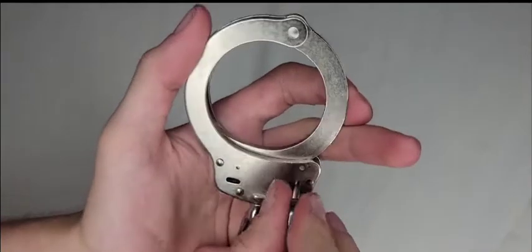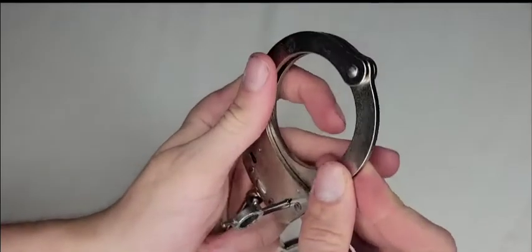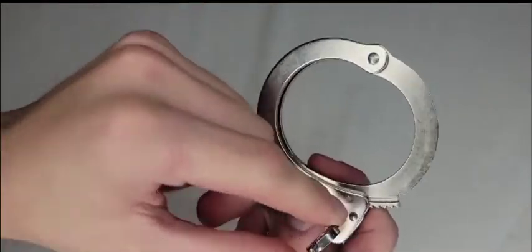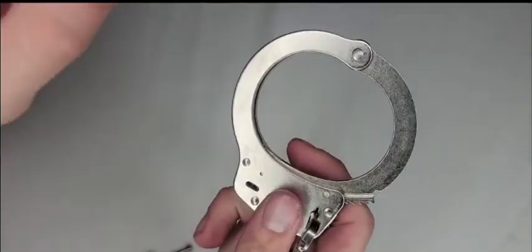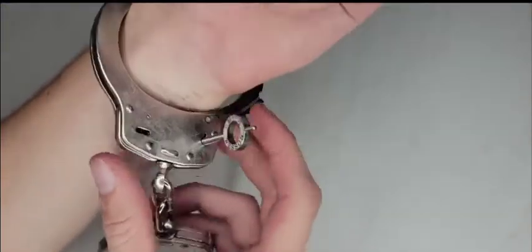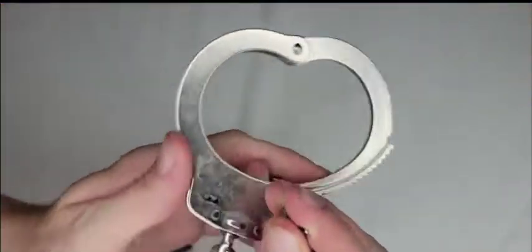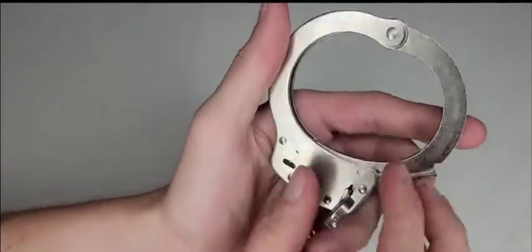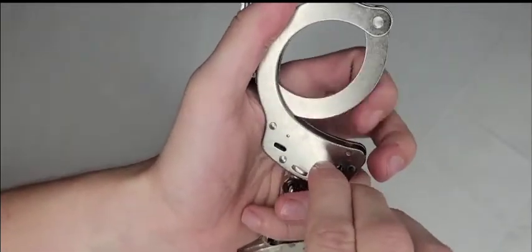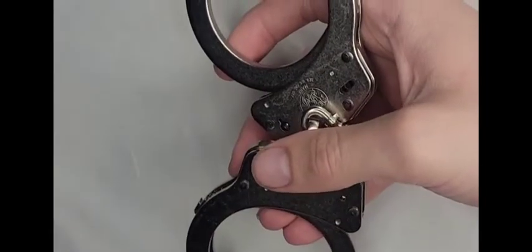To unlock: insert the key and twist to the right first — you'll feel a slight resistance, which means you've disengaged the double lock. Then you can swing the jaw open. If someone's hand is inside, twist the key all the way to the left and it will open up. There's a decent amount of rotation required, which is fine.